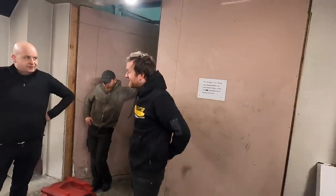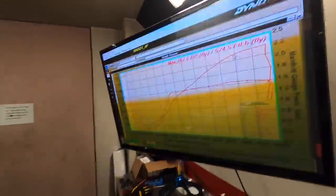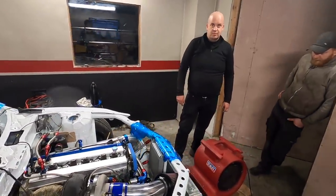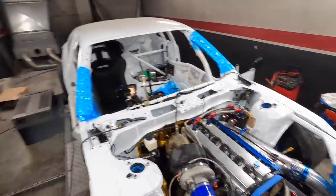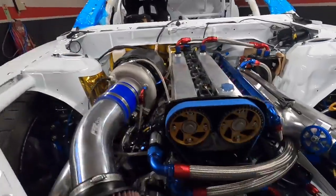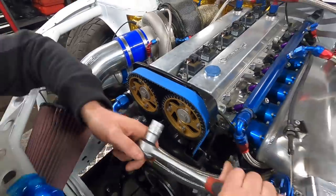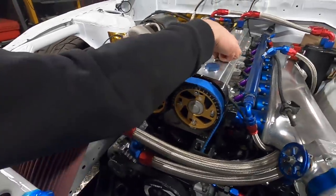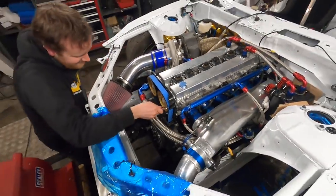Very impressive - just over 1.5 bar boost and 670 horsepower. That's like the second pull at high boost. The cams are just set in the middle, so we'll advance them now and try to get the power to come in a bit earlier. Really impressive - the car is running absolutely sweet. The Eurofighter is definitely more than that, but let's see what she does.